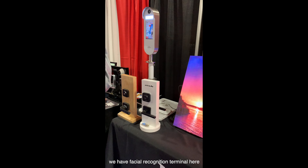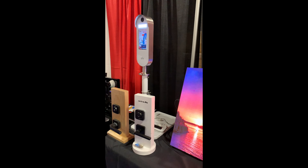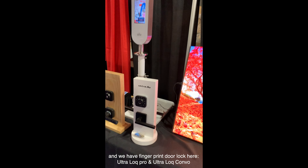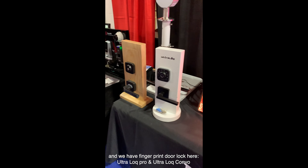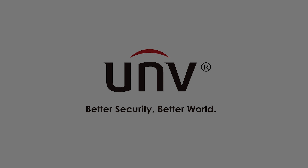We have our facial recognition terminal here. We have a fingerprint door lock here, the Ultralock Pro, the Ultralock Combo. This is our access control center. Now we have our functionality in the...